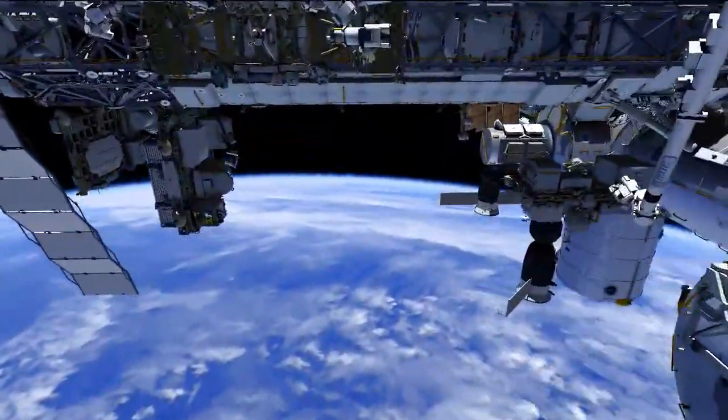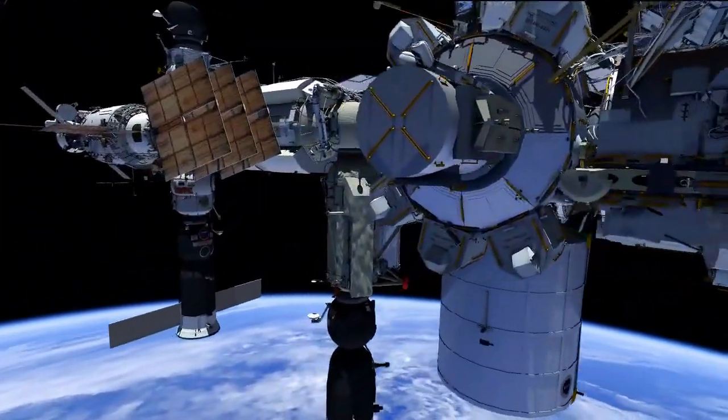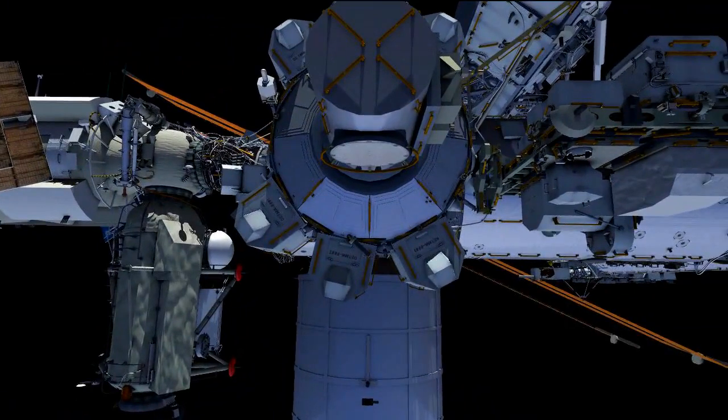On U.S. EVA 30, Butch Wilmore is EV1 and is going to be wearing the red stripes on the spacesuit, and Terry Virts is EV2 and is going to be wearing the white stripes on his suit.